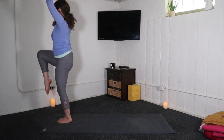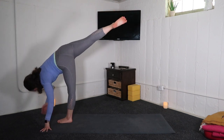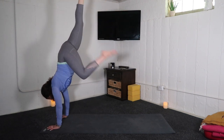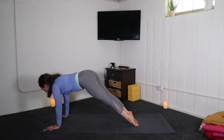Inhale, one leg mountain pose. Exhale, standing splits. Inhale, half moon. Exhale, standing splits. You decide — handstand hop, vinyasa through, but meeting me in down dog.